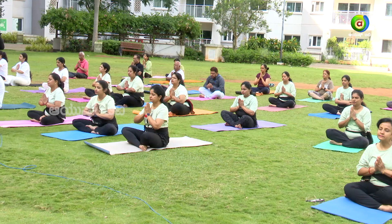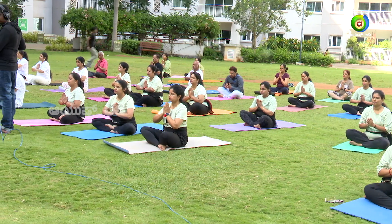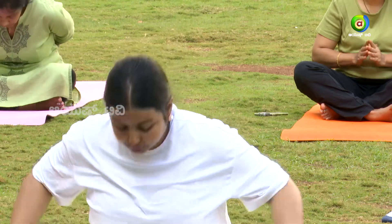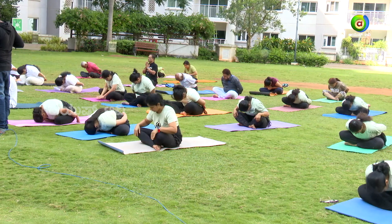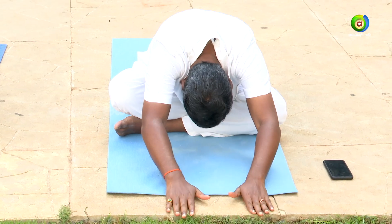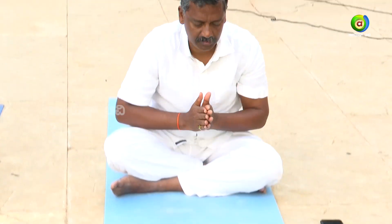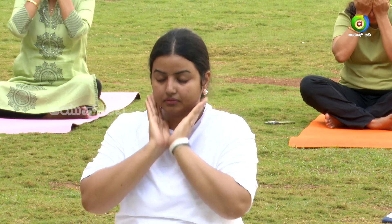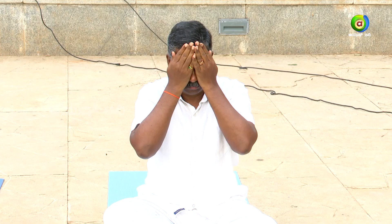Let the eyes be closed. With bhu namana — bend forward and place your head, touch your forehead to mother earth. Slowly inhale and come up. Rub your palms, place them on your face and eyes. Slowly release your hands, looking at your palms. Thank you, one and all.